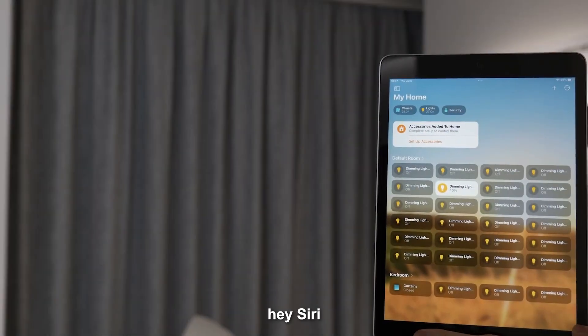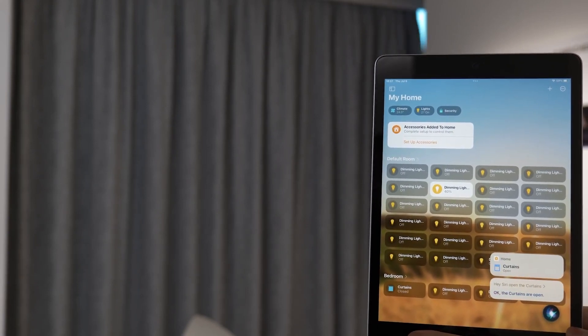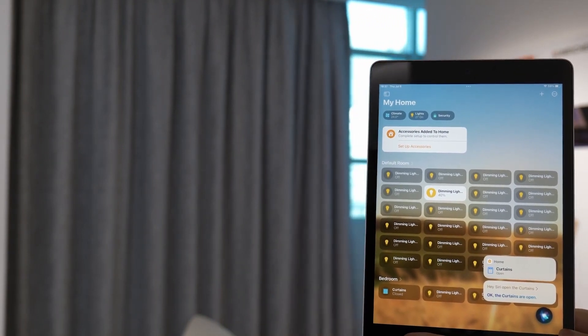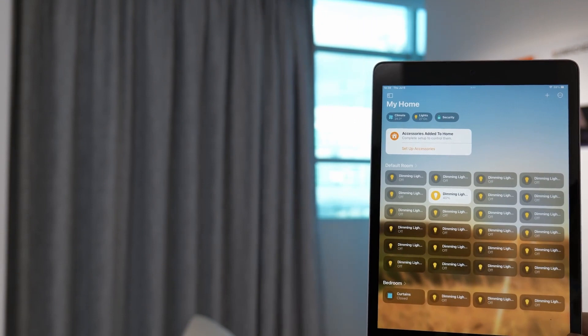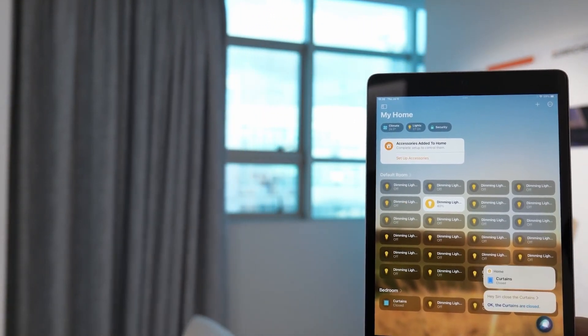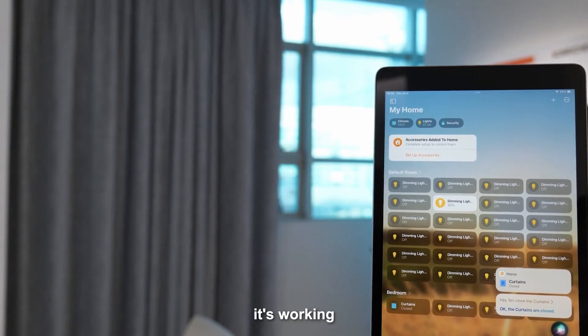Hey Siri, open the curtains. Hey Siri, close the curtains. Yes, well done. It's working.